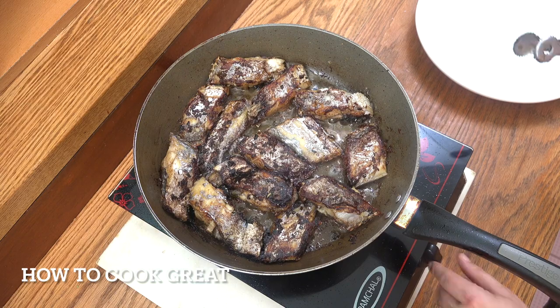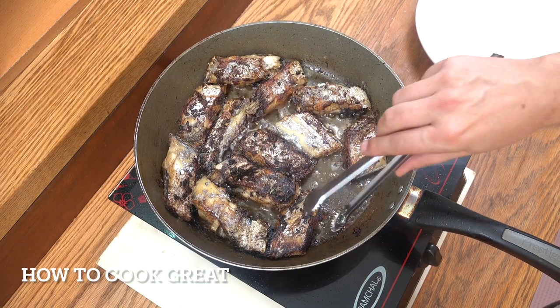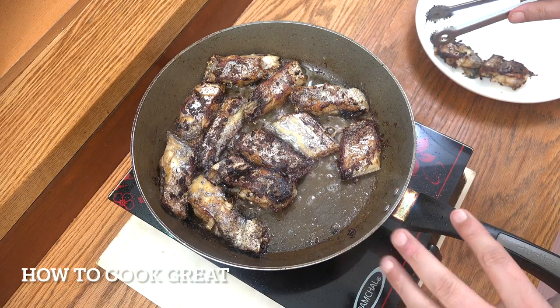Off goes the heat. Beautifully cooked. I'm going to fetch it all out and then we can move on. Don't clean the pan — we're going to use the pan with the oil and the bits of fish flavour that we have in there.